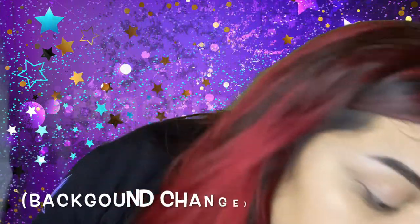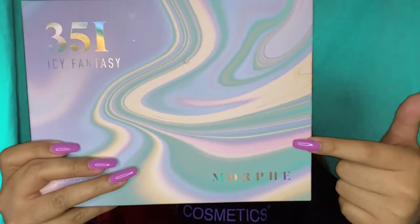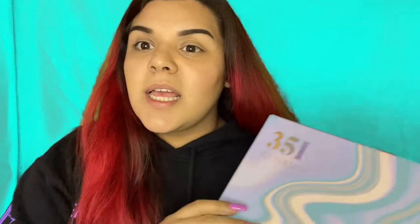My Cremated palette — speaking of Jeffree Star — will be here either Thursday or Friday of this week, and I will be uploading a new video with giveaway information for that as well. I also got the Morphe 35i IC Fantasy palette, which we all know is no longer available literally anywhere. I've been trying to get this for months and I finally found one. I'm very excited to try out some makeup looks with these two palettes.